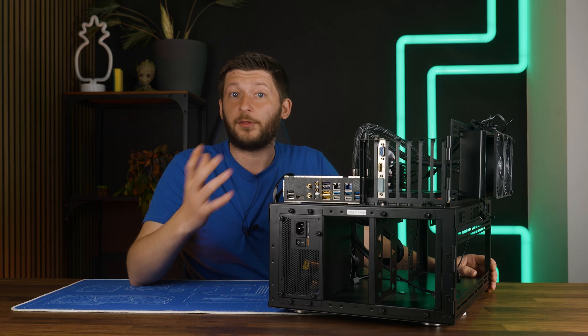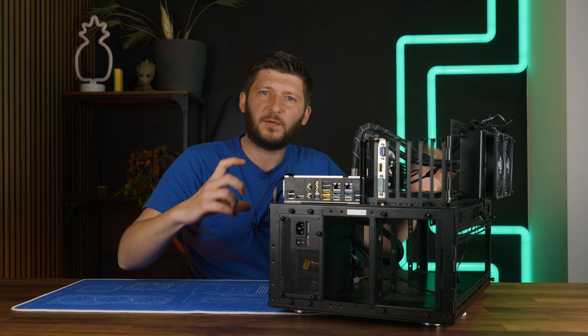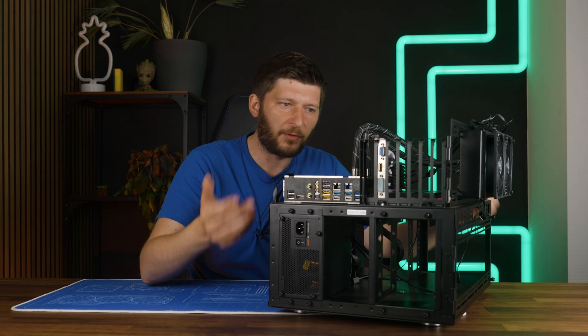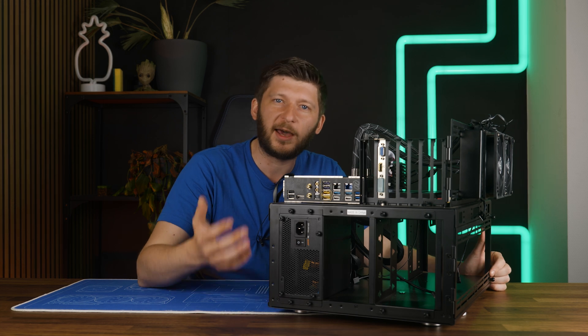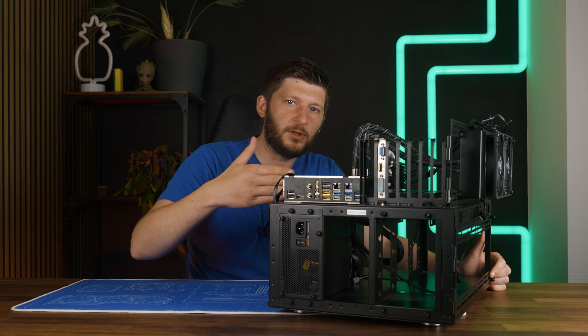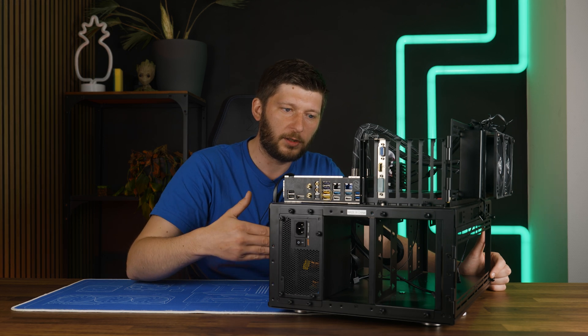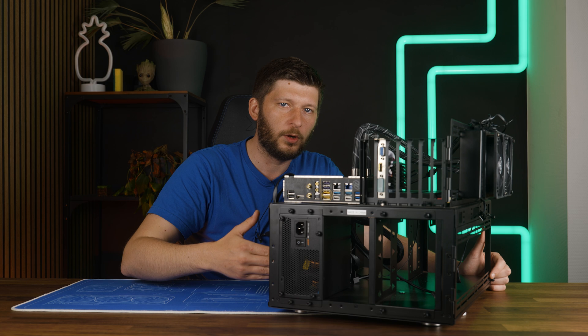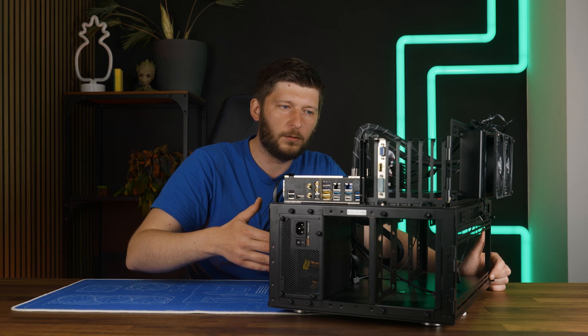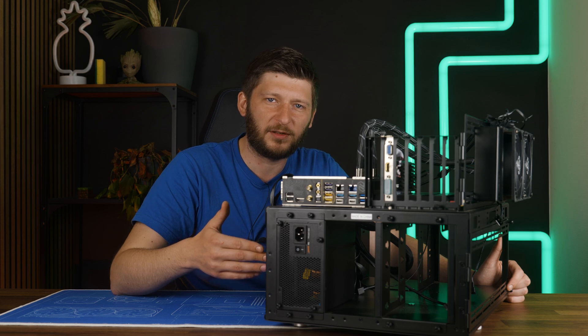Back in the day there were quite a lot of 5.25-inch water cooling reservoirs, and maybe for that it would make sense. However, if you do so, the reservoir would be sitting below the water block, and maybe even below the pump or below the whole motherboard, which is like a recipe for disaster.